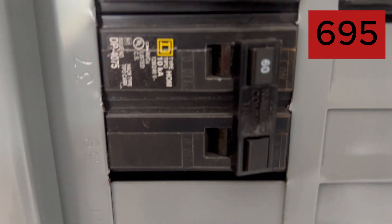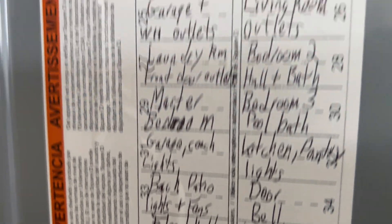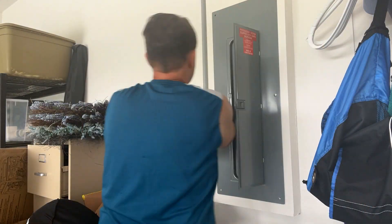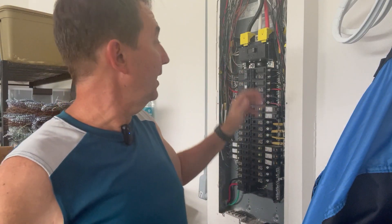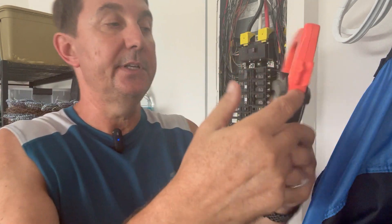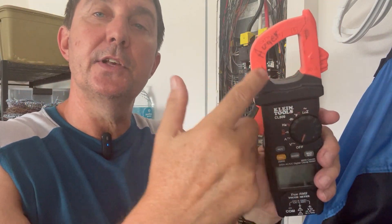How on earth is that even possible? We have a 60 amp EV charger here, and this is the panel schedule — boy, that looks a lot like my writing, because it is. Well, let me show you. Okay, I got the panel cover off. If you do this, please be careful because this is energized. I have a Klein tool here that has an amp clamp — that's what we're going to be using today. How do we check the amps? You just put the wire on the inside here, between these two marks — there's a little minus here and a minus here. That's where you ultimately want the wire, and it will measure how many amps are on that particular wire being pulled.